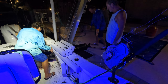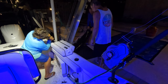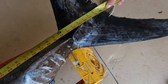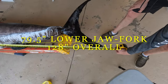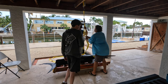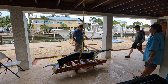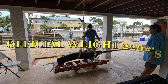It's a big fish. We're doing the lower jaw tape measurement right now. 79 and a half — 79 and three quarters inches. End to end she's 128 inches. The scale reads 220 pounds.